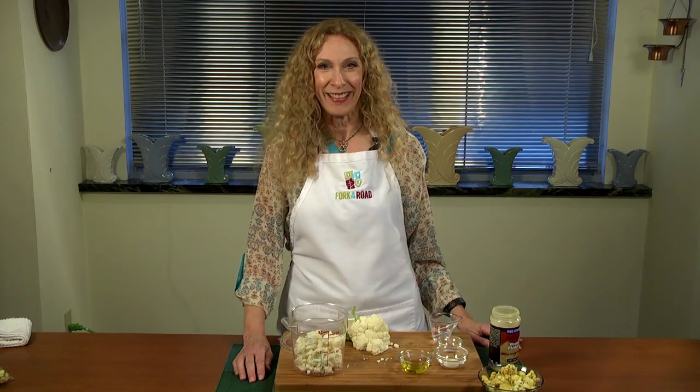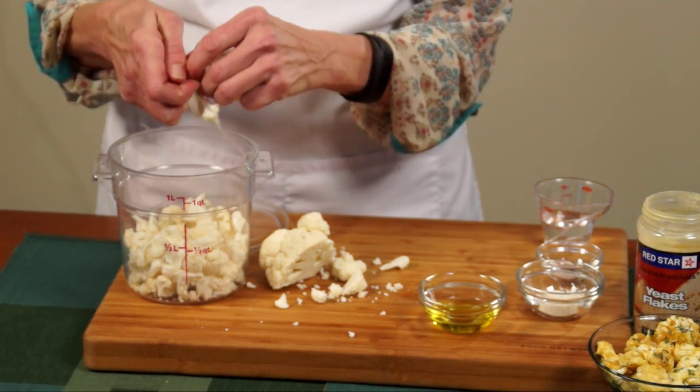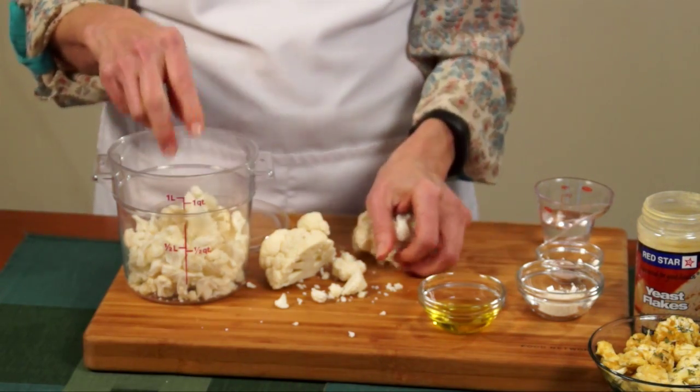I'm going to help you make the right turn on the path to vibrant health. We're going to make popcorn out of cauliflower — but don't be scared, it's going to taste great. Just watch how easy this is. We're going to start by tearing off bite-sized pieces of cauliflower and putting them into a bowl that's got a lid. Cauliflower has a lot of fiber in it, and in addition to that, it's got cancer-fighting properties and it doesn't give you some of the digestive issues and concerns that popcorn sometimes can.